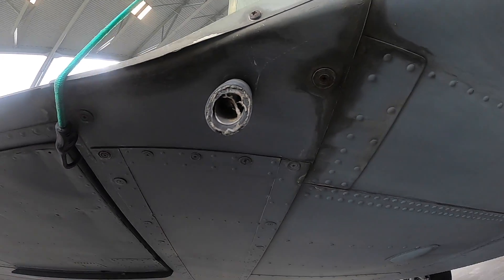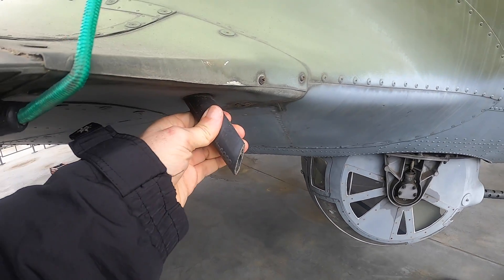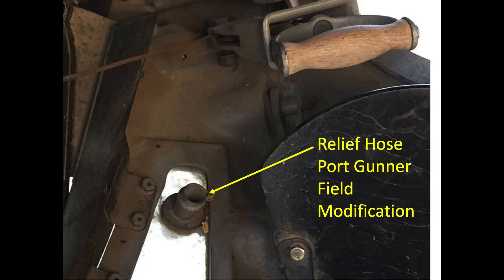The relief tube hose threads through the fuselage and ends on the port side where the wing root intersects with the fuselage. The rubber hose extends 3 inches from the plane and is 1.1 inches in diameter. Unfortunately, the discharge had a tendency to spray on the ball turret — any overspray would freeze on contact and could limit the ball turret's visibility. The ball turret gunner sometimes jury-rigged their own relief system, and field modifications can be observed by the relief holes cut into the plexiglass view transparencies.